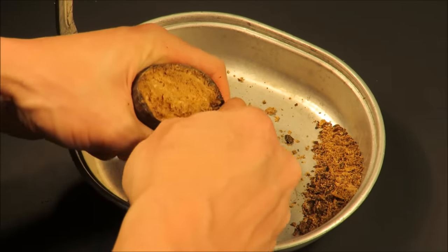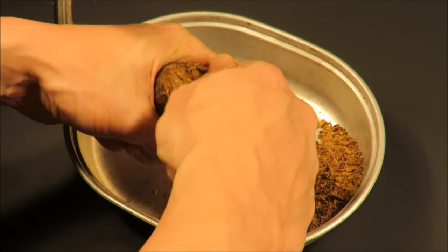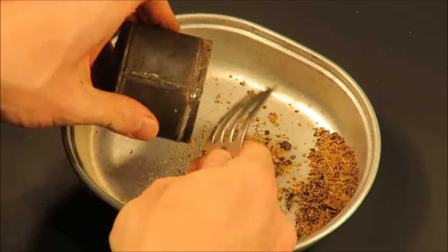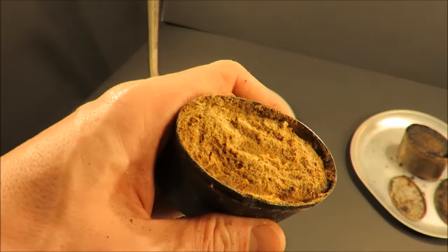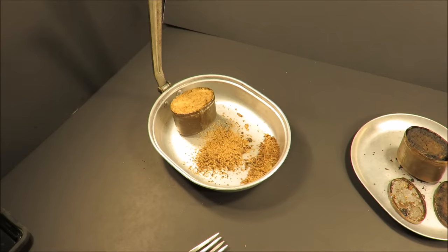I'm just going to keep chiseling away at this — I'm determined to find a part acceptable for consumption. And now we have a dried beef bar. Look at that. That's the coolest thing. That's landmark right there.